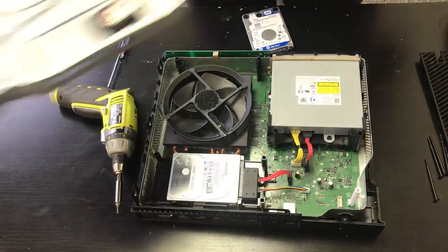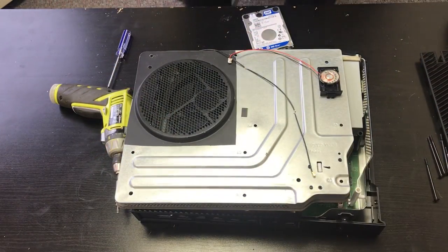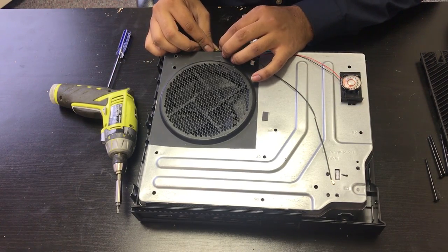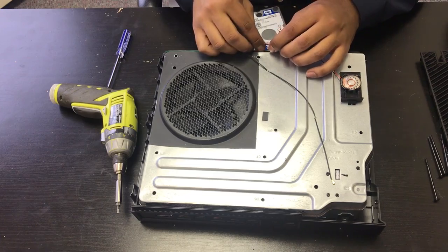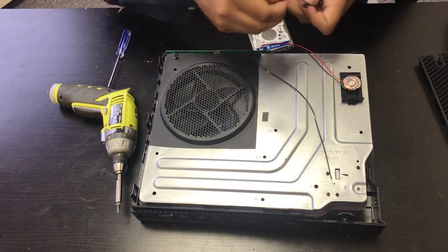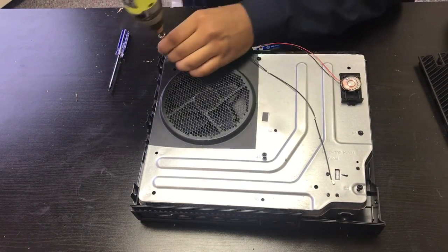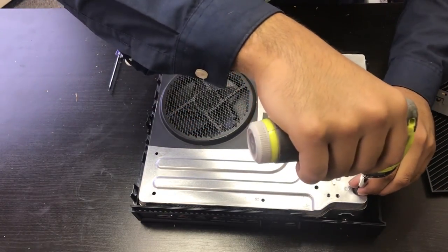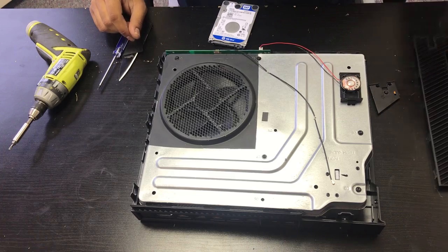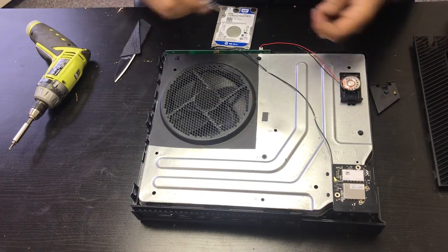Now we're just going to reassemble the console. We'll connect the main connector, then the front antenna cable and speaker cable. I'll put the long Torx screws back in, reinstall the network cable on the network card, reinstall the network card itself, and reinstall the screws that hold the network card in place.